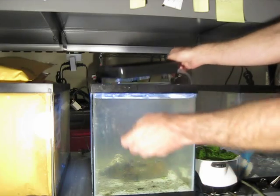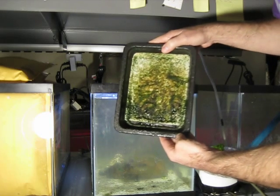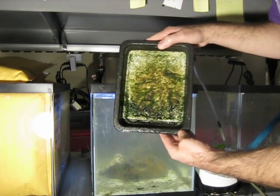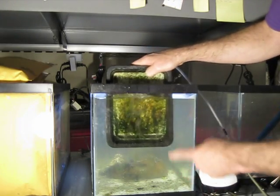I'm not going to weigh it — that's not really the purpose of this. Check for pods. Seems to be fairly pod-free, so we'll just stick that back in. Check the bubbles.